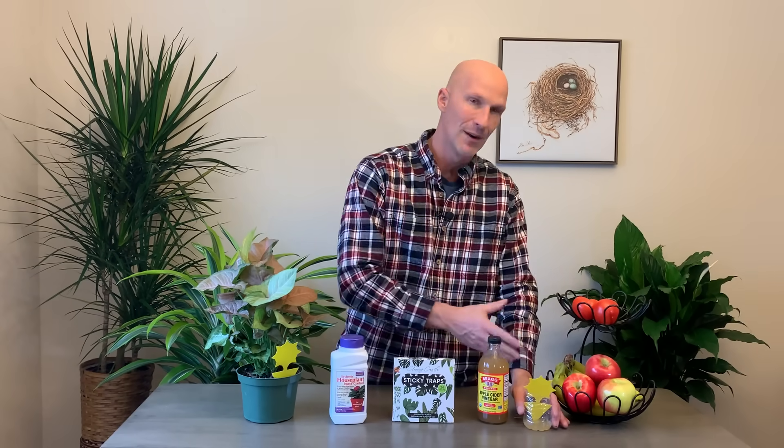It's just a nice easy way to manage them — I keep this right by our own fruits and vegetables and you'll catch a bunch of them. It's a very easy way to catch them so they're not landing on your fruits.